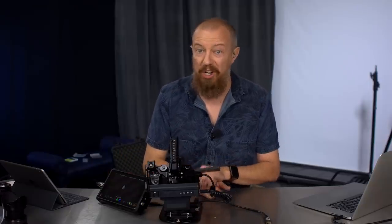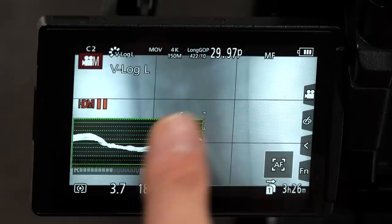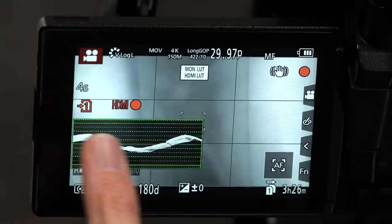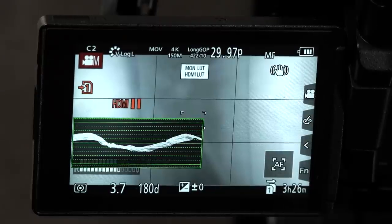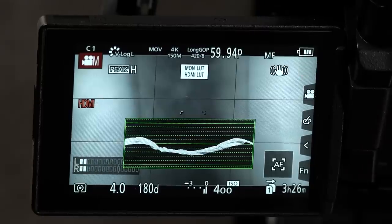Those HDMI settings are programmed into my C1 settings. So when I switch the camera into C2, you can see it says 422 10-bit 29.97. If I hit record now, it is actually going to record internally — it records internally and also over the HDMI. Then I switch the camera back to C1: you can see it's in 60p 420 8-bit. I hit record again and it is only recording to the HDMI — it is not recording to the card. Unless you notice that indicator that says it's recording to the card is missing, you think you're recording when you're not.